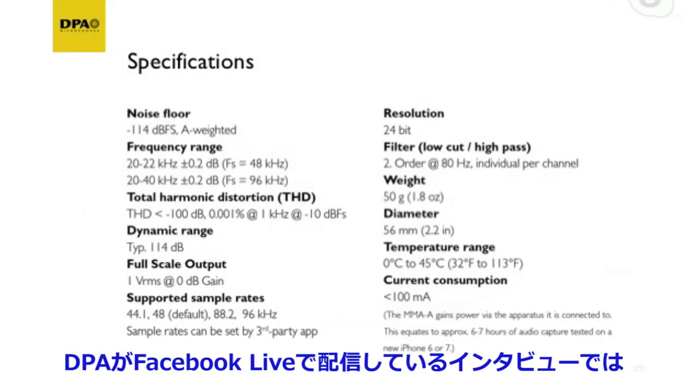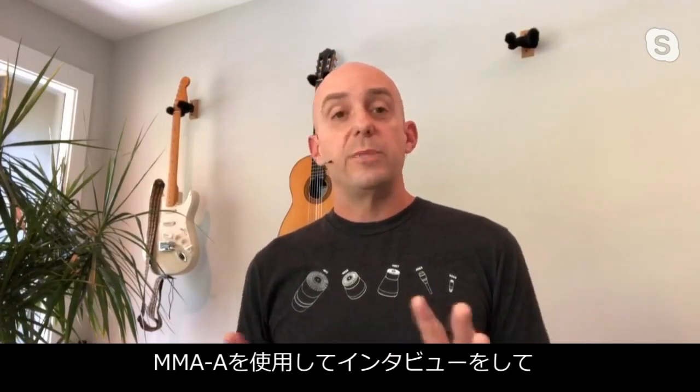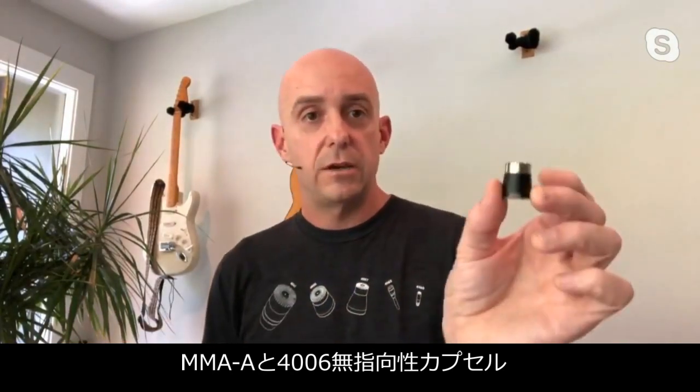All of the other interviews we've been doing for Facebook Live with DPA have been using the MMA interface. We've been sending the units out to the people we're interviewing, having them connect up to their computers. So all the audio you've heard in those interviews has been through the MMA, which is something I'm super proud of.